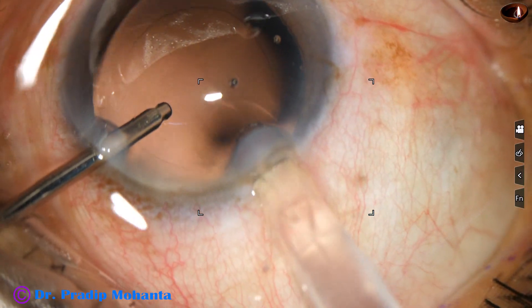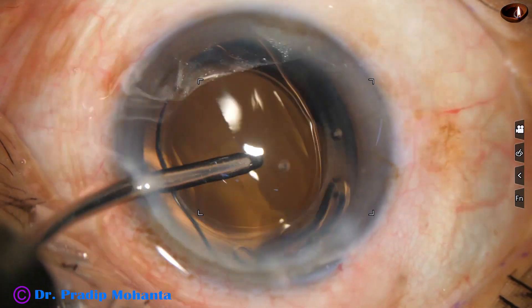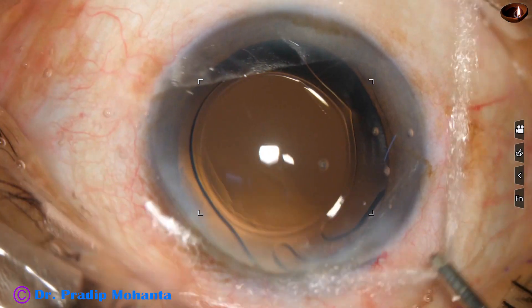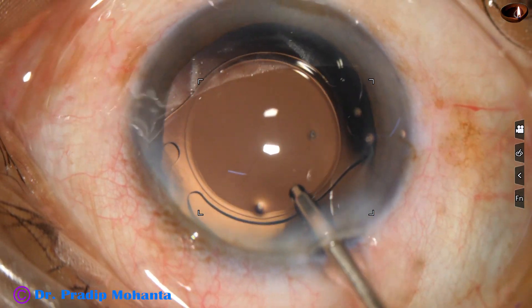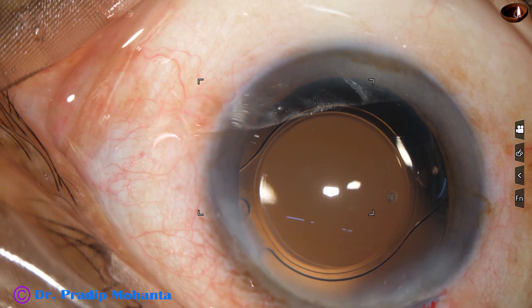And now this is hydroimplantation — implantation of the intraocular lens keeping the anterior chamber maintained by hydro, that is BSS or Ringer's lactate. The lens is in the bag and is dialed by the irrigating probe itself; the Sinski hook is not required most of the time.